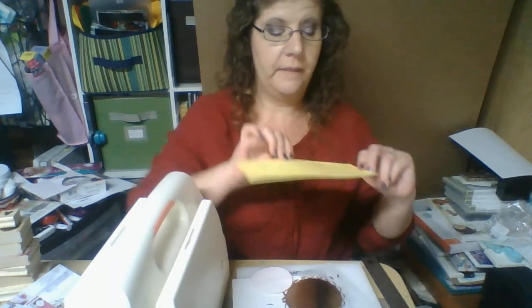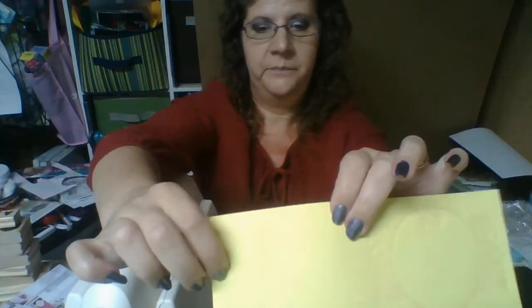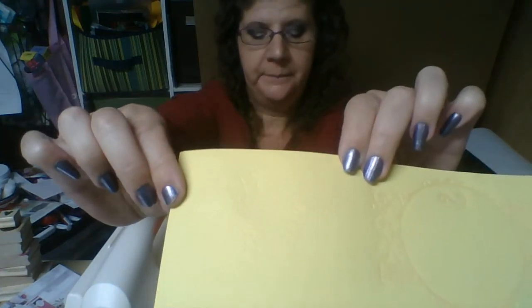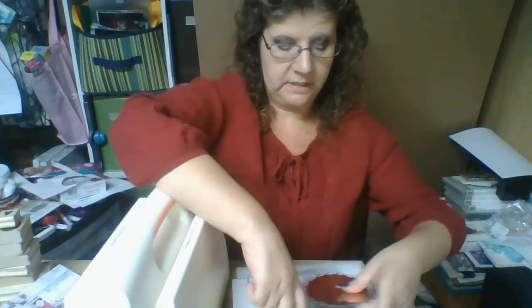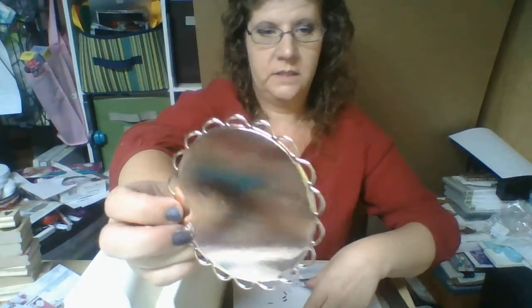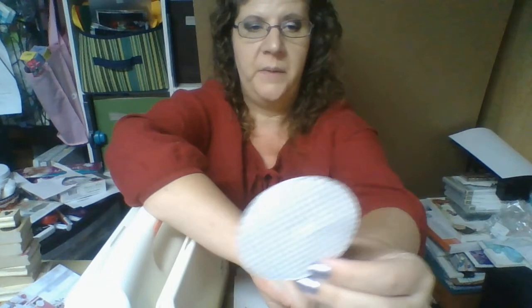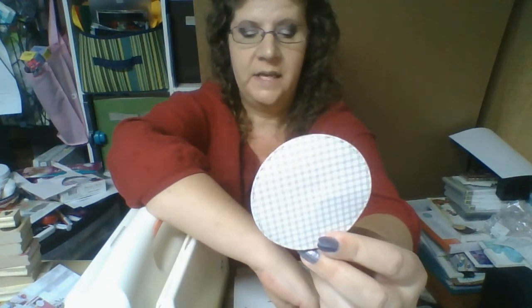Let me show you the samples one last time. This is with the letter press — you can tell it did the scroll really well and you can see it really nice. This other one is the Dream Catcher embossing. And then this one was just a regular die cut from packaging, and this last one was just a patterned paper die cut.